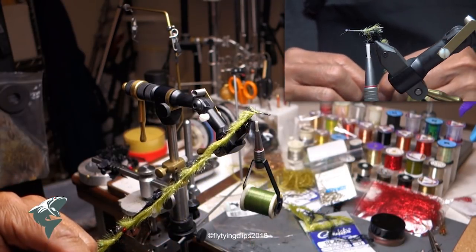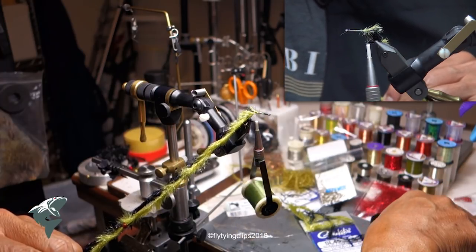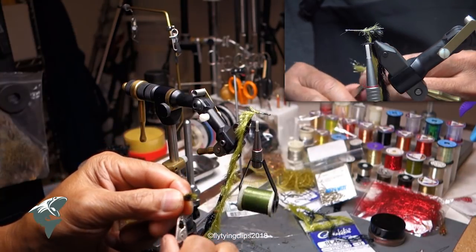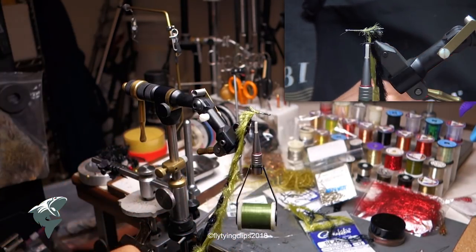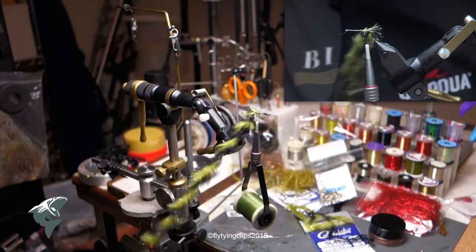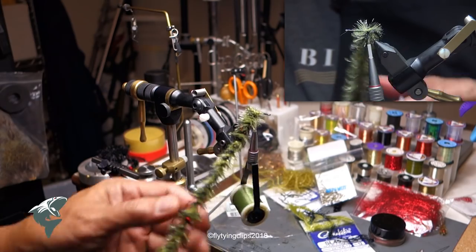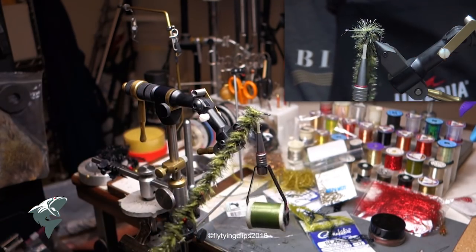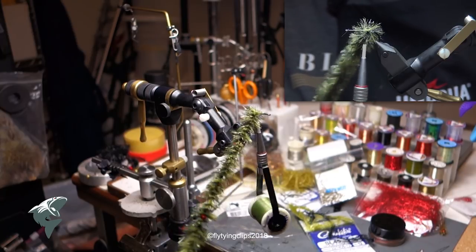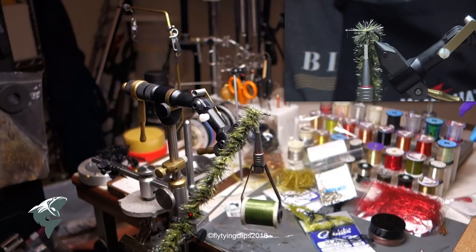The way I got this idea was from Jay Zimmerman's New Bass Book — he uses dubbing, and I'm lazy. This Chocolate chenille just came out, it's a brand new material, so I didn't have to use dubbing. It comes in a lot of colors and it's already even, so there's not as much trimming and I don't need to worry about spreading it out evenly.